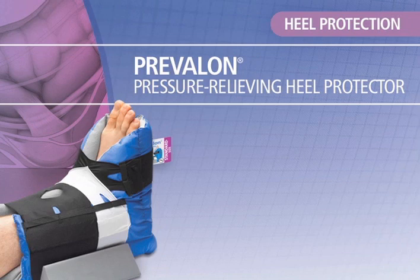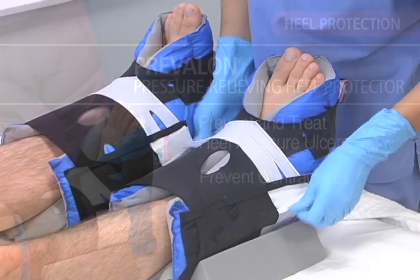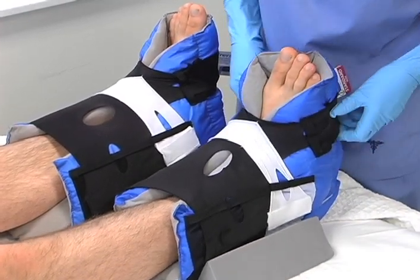Prevalon Pressure Relieving Heel Protector is the number one selling brand of heel protection. It's clinically proven to prevent and treat heel pressure ulcers and prevent contractures. Prevalon helps minimize pressure, friction, and shear on the feet, heels, and ankles of non-ambulatory patients.